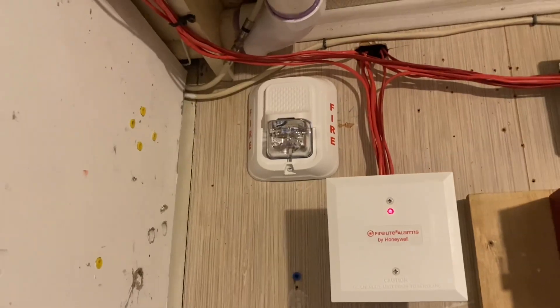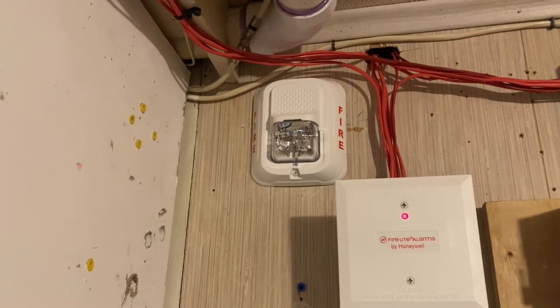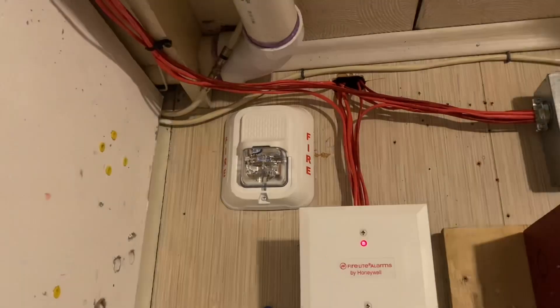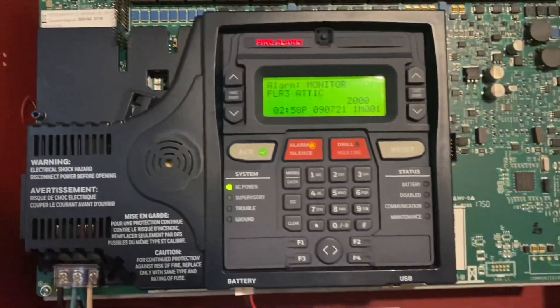As you can see, I added a strobe here, and I replaced the one in the bathroom and just put an SWL, because there's no need to have a horn strobe in a bathroom, especially for a bathroom that size. So I added an SWL and put one in the bathroom, and that PC2WL is in a box. We'll go ahead and do a system reset.